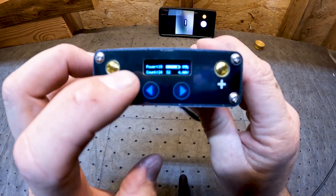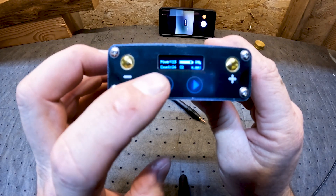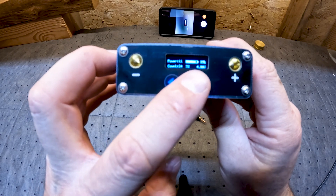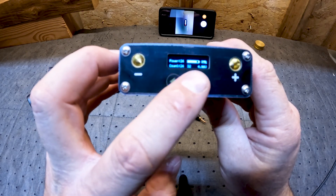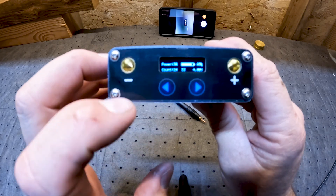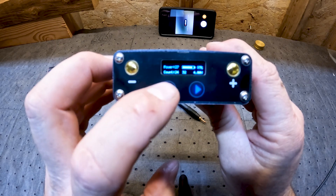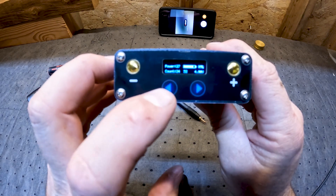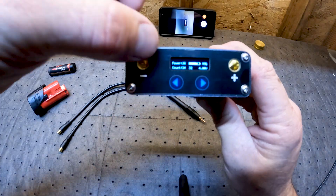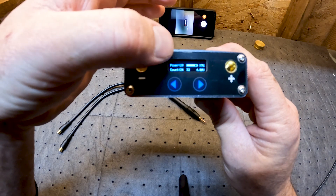We have little touch buttons here. We have our power level on top and you just select the power — it goes from zero all the way up to 30. The bottom buttons aren't really tactile switches, just very light touch type, which is okay. On the bottom of the screen is the count — that's how many welds I've done since I turned it on this time.